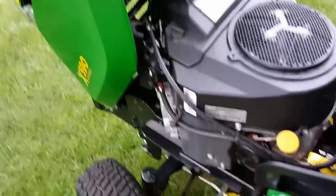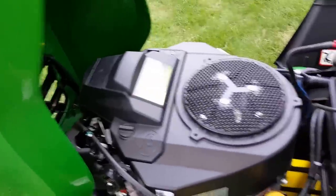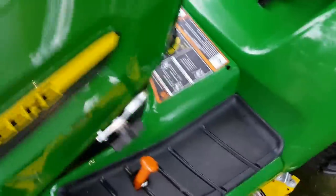Since there's no carburetor, it's electronic fuel injected — like most cars. What that's going to do is give you even, reliable starting all winter long. It's quite nice. Let's get out and start this up so we can give you a good look at what it looks like.